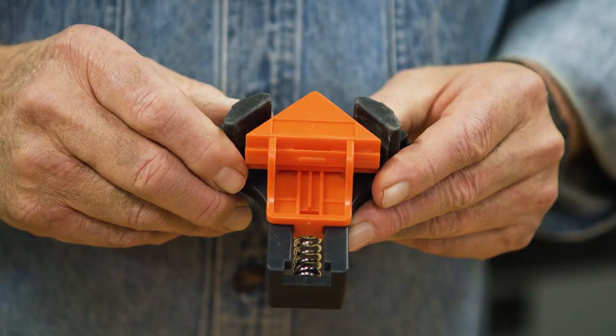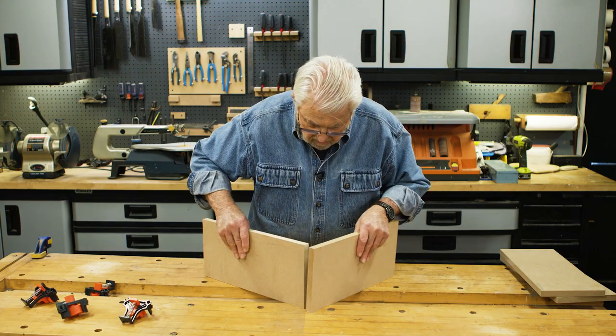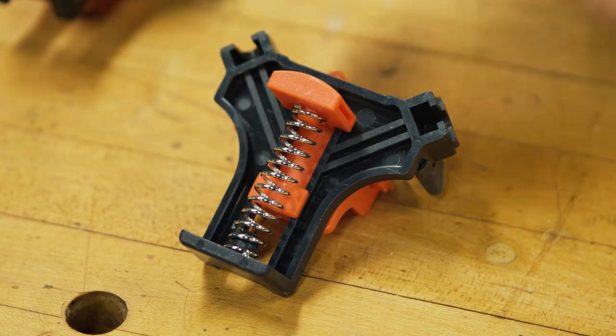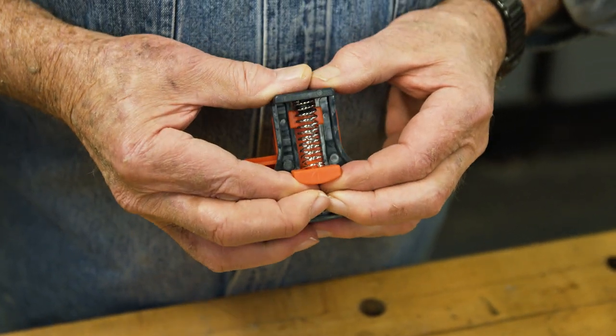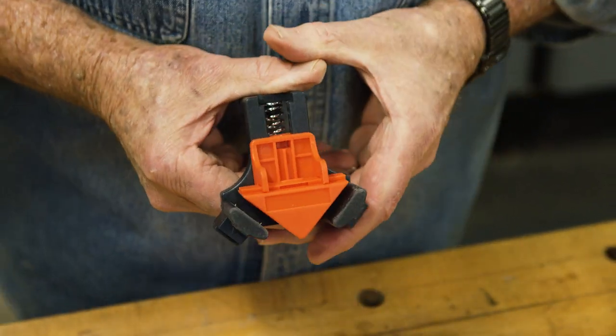Let me show you how it works. Let's say, for example, that we want to screw or nail four sides of a box together. This device, which is spring-loaded, can hold all four sections in position, leaving our hands free to work with the fasteners.